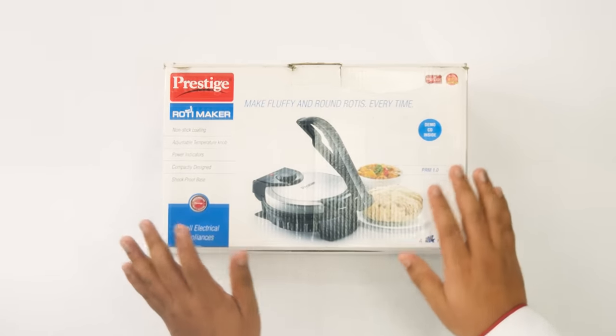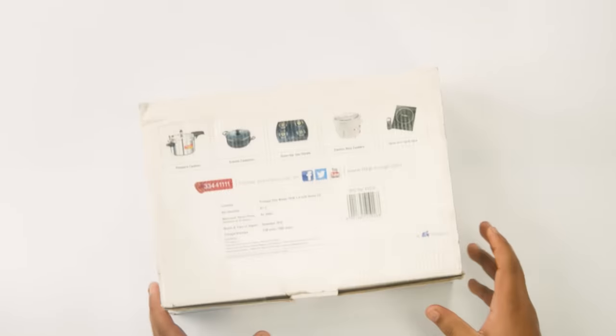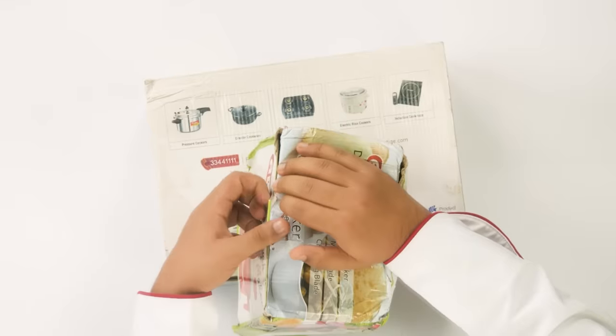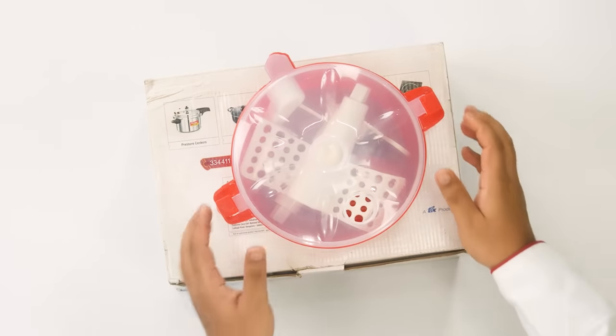Here is the roti maker that I got a few months back. I have never used it for making rotis. And I also have a dough maker that I bought separately. The dough maker was around 280 rupees. Let's open it first. The box quality is very poor, but anyways, here is the kit.